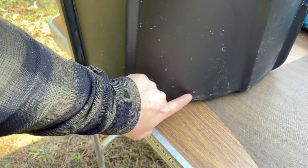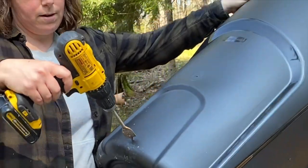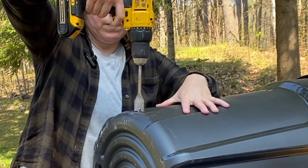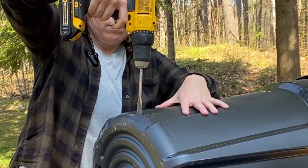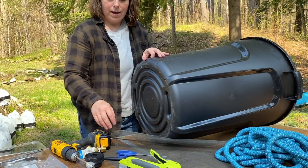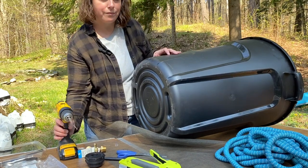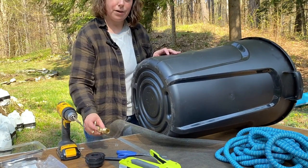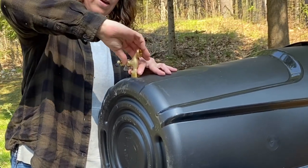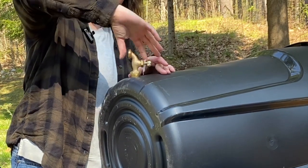There it is on the other side, so now I can finish drilling. I got my mark right here — I'm going to put the drill bit in and turn this upside down so I have a little force. I'm going to do a dry fitting first just to make sure everything will fit. You don't want it too loose — it's tight enough to thread this on. That's perfect.